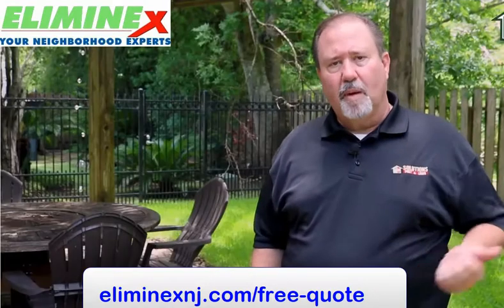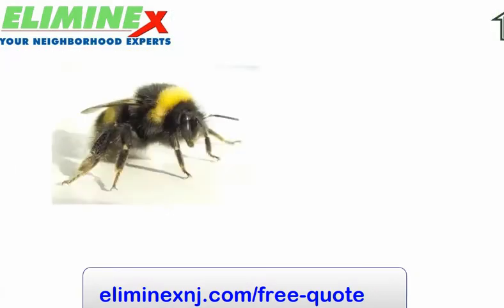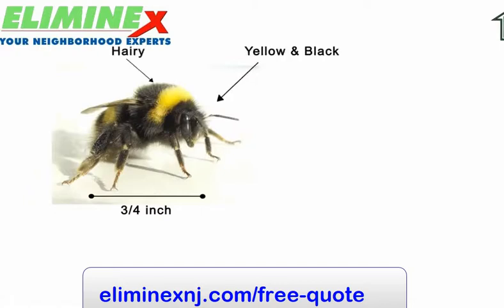Carpenter bees are often mistaken for bumble bees, which are usually about three-quarters in length. They're yellow and black, their abdomens are hairy, and they like to burrow into the ground to nest.